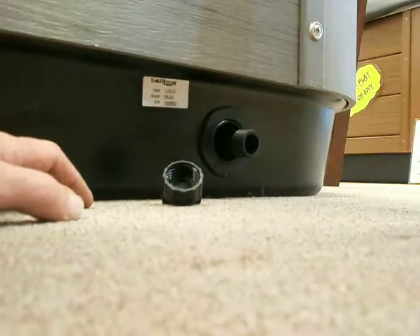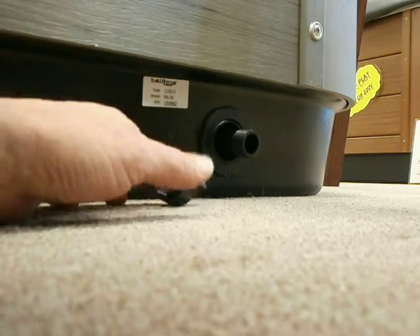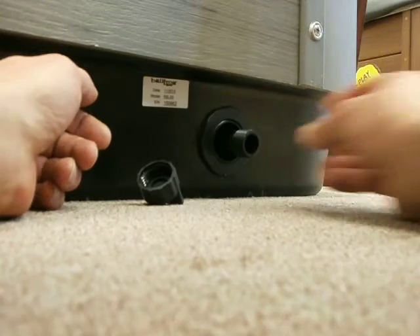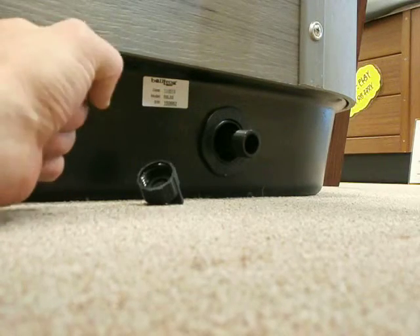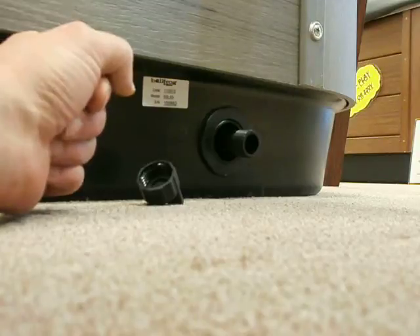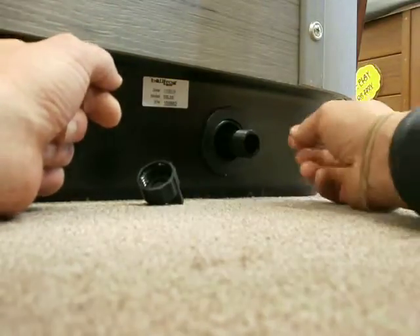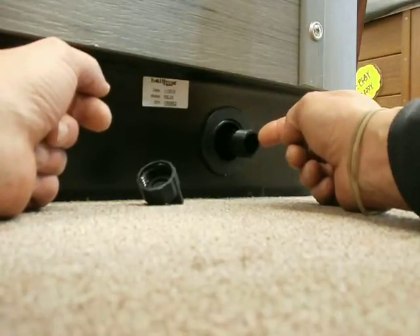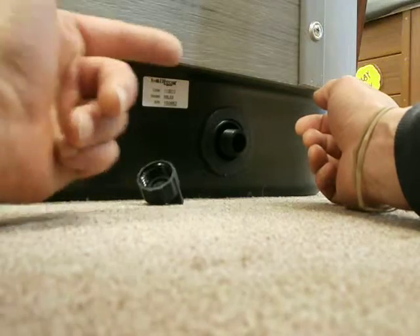So this is out all the way and you're not getting any water yet — it's made like that so you can attach your garden hose to it and take the water out to your lawn, garden, or trees. Once the end of the hose is out where you want it, you push this in halfway and it'll stop. Now it's starting to drain.